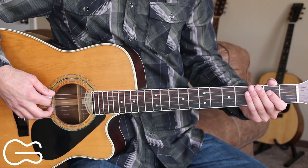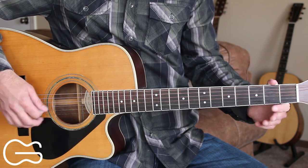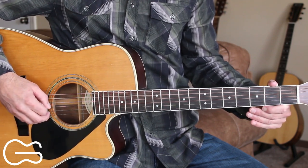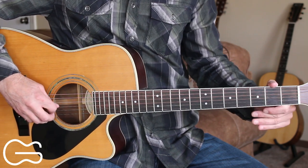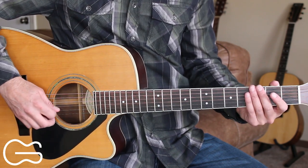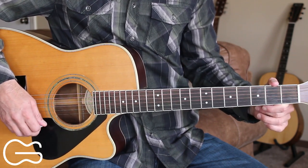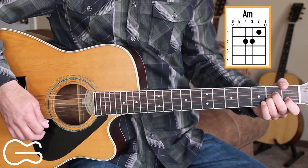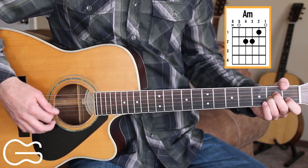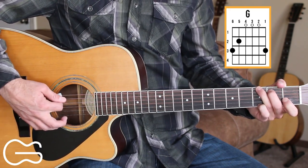Either put your capo on or get tuned down with me. Tuning down real quick: the guitar should be tuned down to D sharp for the sixth string, G sharp for the fifth string, C sharp for the fourth string, F sharp for the third string, A sharp for the second string, and D sharp for the first string. The chord positions we're going to play here are A minor, C, and G.